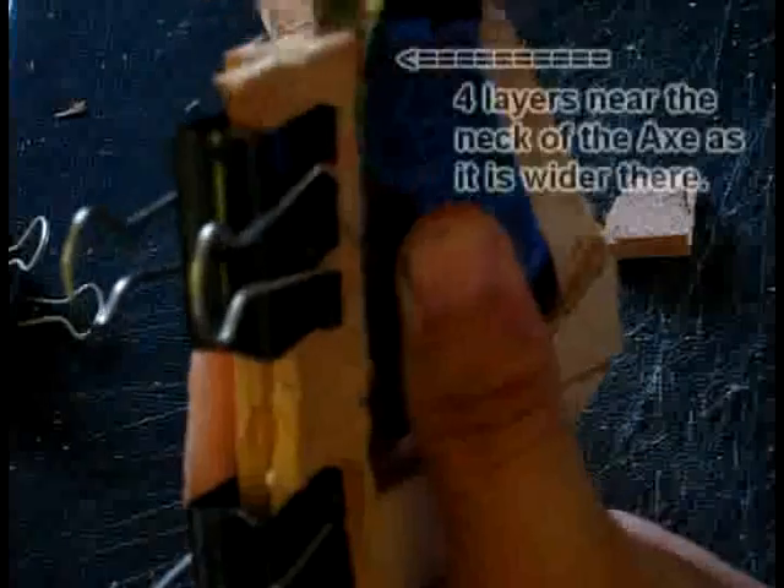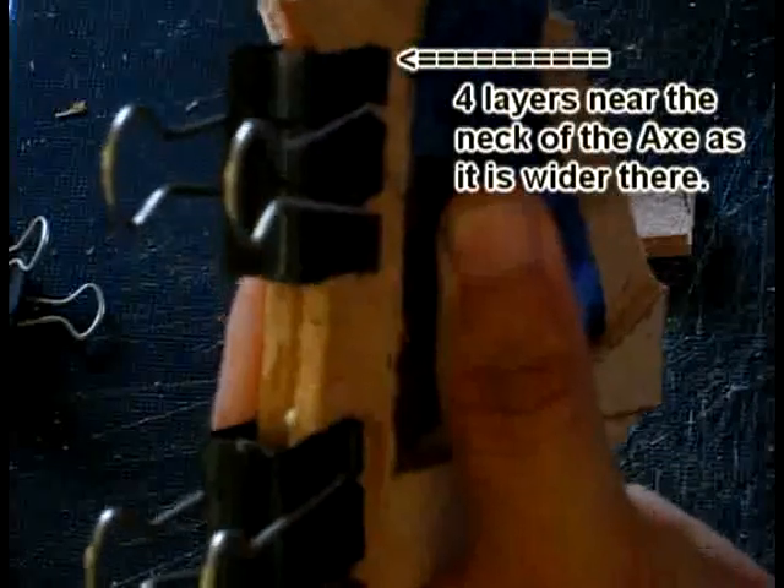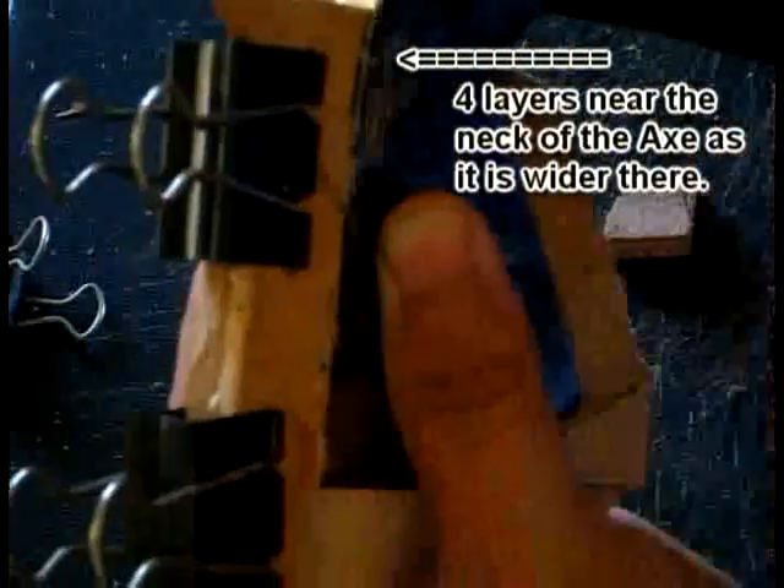At the top here I need to build it up and actually flare it out just a little bit, because of where the axe sits. It needs to be wider here than down at the front. So here it needs to be at least four layers thick, and down here it can be three layers thick.